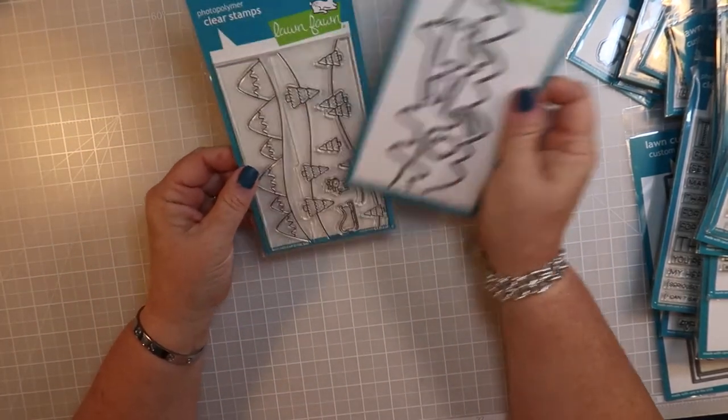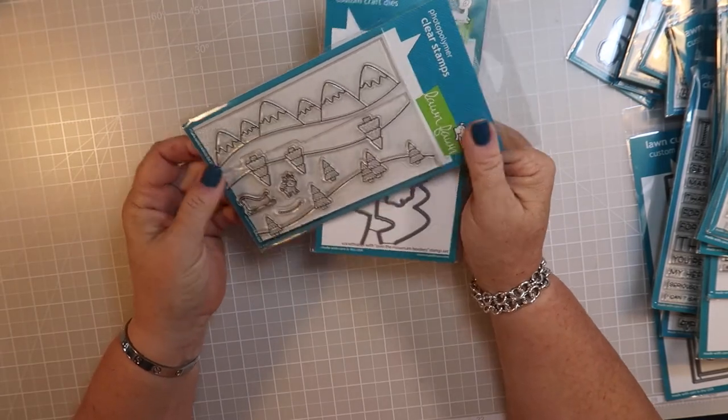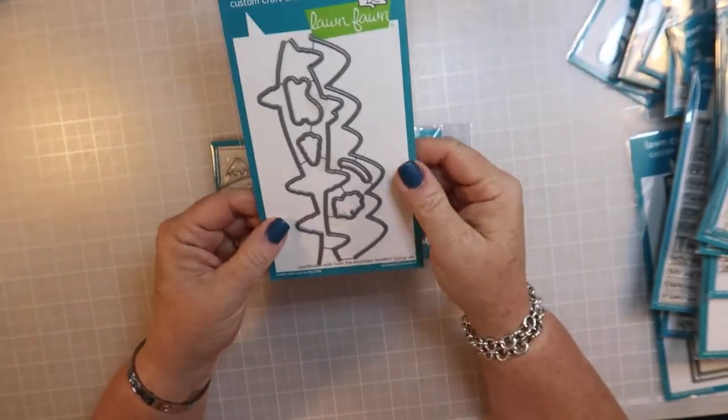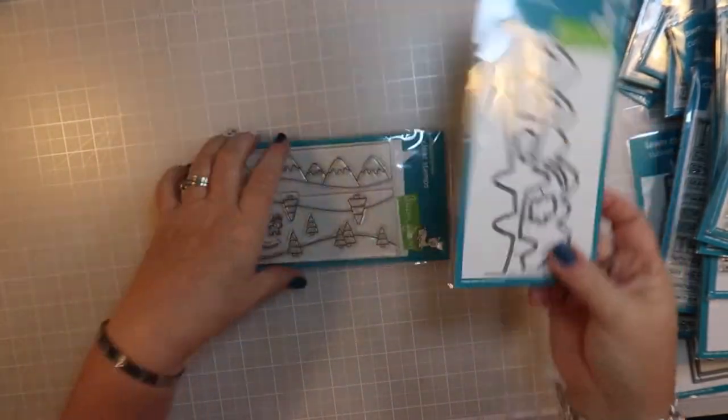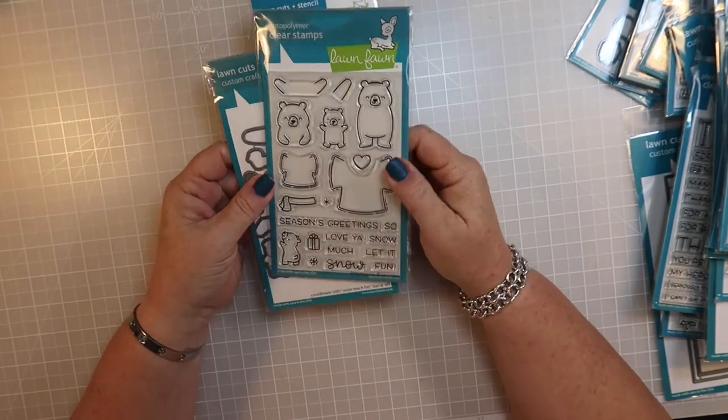This is the Over the Mountain Border stamp set and the die that goes with it. There's not much to say about that - it's pretty self-explanatory. And then this is my favorite of the entire release.